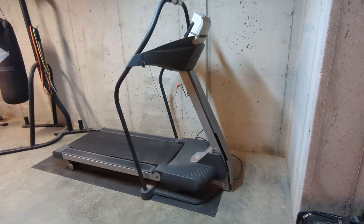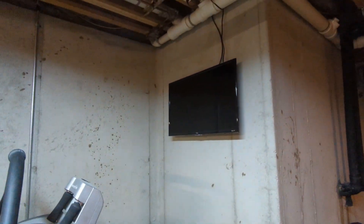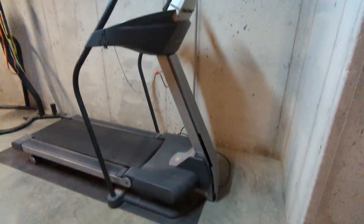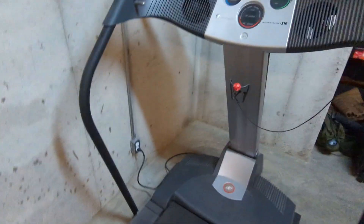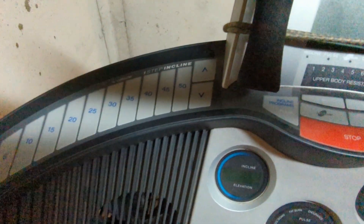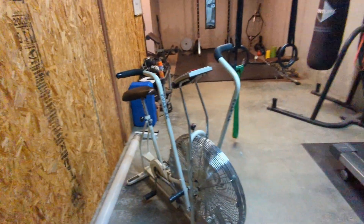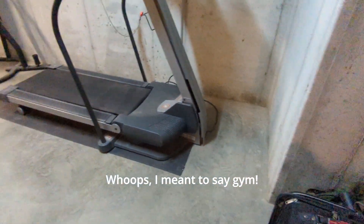So I built this home gym, or at least started building it, about three or four years ago when we moved to Illinois. I've got this treadmill by NordicTrack, which has been really great for me. It has an extremely high elevation — I think it goes to 50 degrees. But after I built the shop, the stupid thing broke.